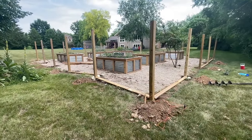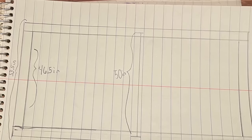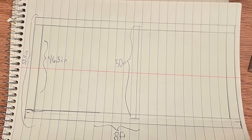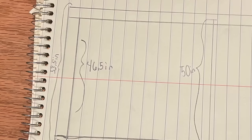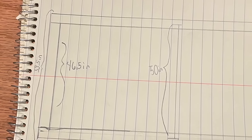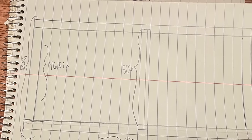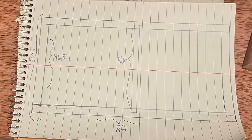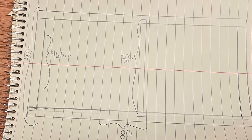Now that the fence posts are all in, we're going to start building the fence like an assembly line. We've got cattle panels for the inside of our fence that are 50 inches tall and 8 feet wide. Our boards are 8 feet wide, so we're going to be doing a fence that's approximately 53.5 inches by 8 feet. I get 53.5 inches because the fence itself is 50 inches tall, and I want to center that on the two 2x4s on the top and bottom, which are 3.5 inches — so 50 plus 3.5 equals 53.5 inches.